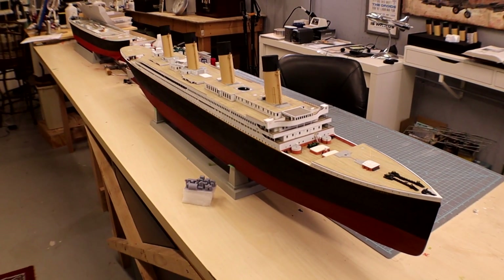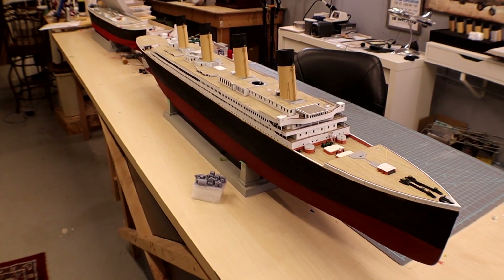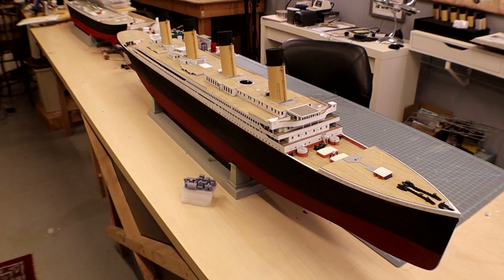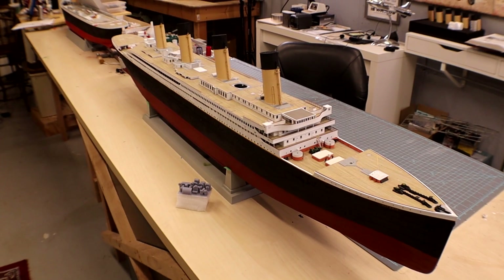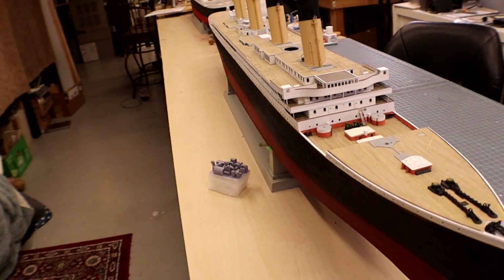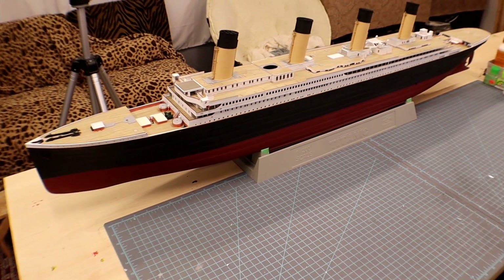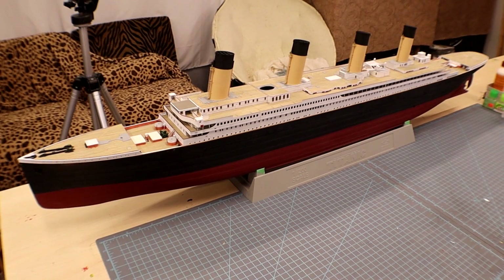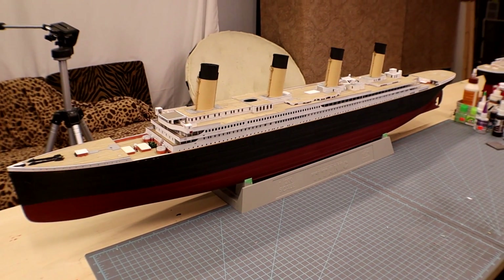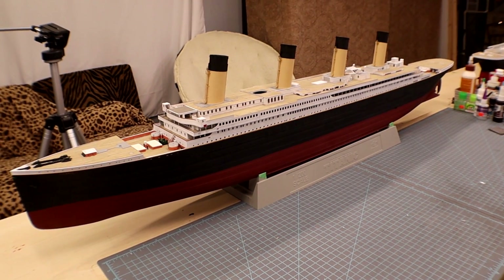Let me get this full thing in view — it's looking awesome. When we come back for the next one, we're going to start filling in all those details in between the funnels up there on the boat deck: the engineering areas, the domes for the staircases — all of that has got to be put together. Unfortunately my work schedule has gotten even more ridiculous, so I hope you all enjoyed it. Feel free to post your questions and comments down below. Thank you very much for watching — we'll see you guys next time.